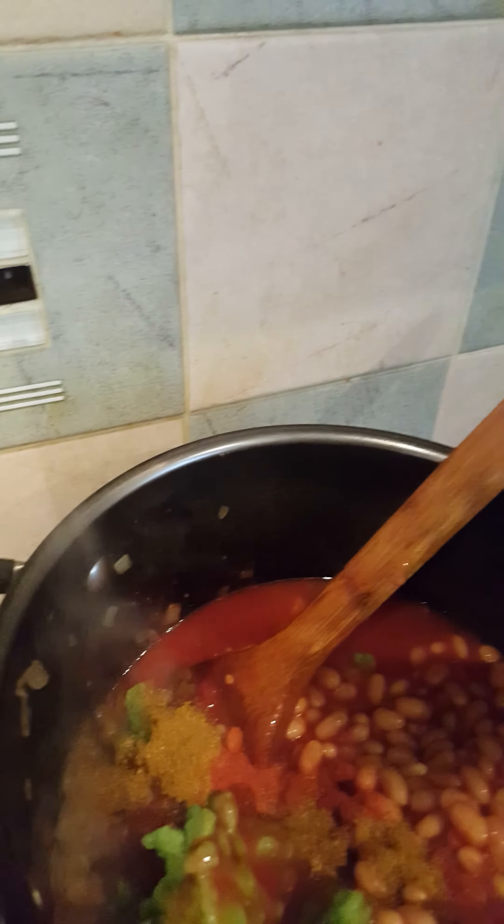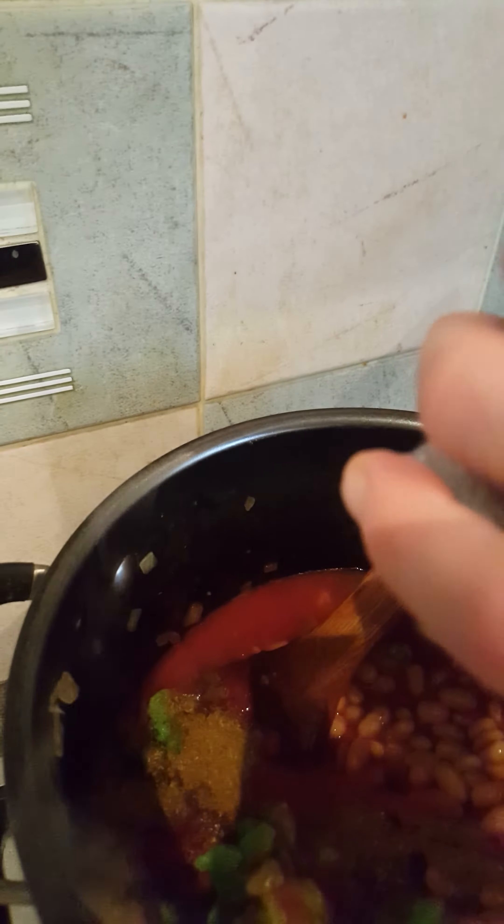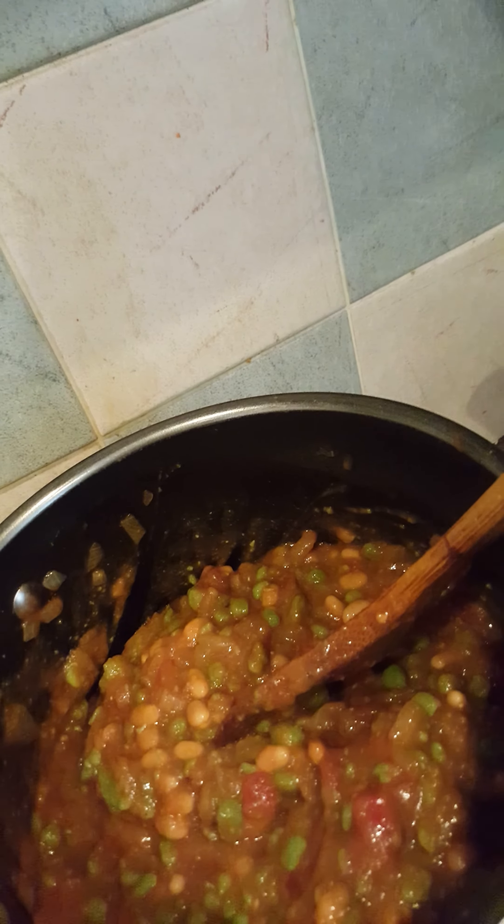Then simply add your spices and a bit of pepper. Let that cook until it's heated through, and then you can either blitz it or leave it chunky like this. It may not look appetizing but it's really lovely. You could serve it with boiled rice or add chicken to it and have it with rice as well.